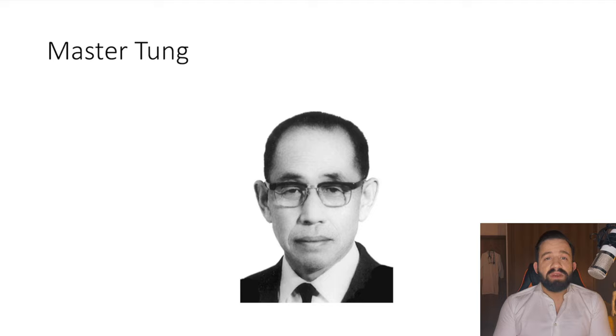These points became famous when in the 1970s Master Dong was called to treat the president of Cambodia.